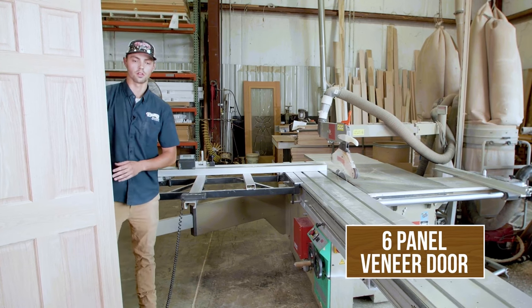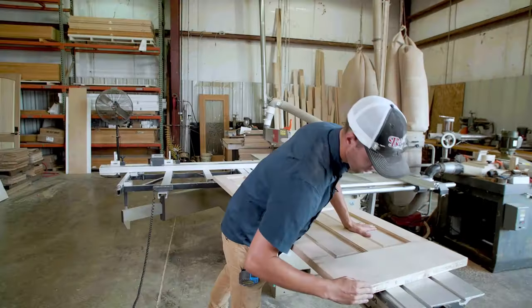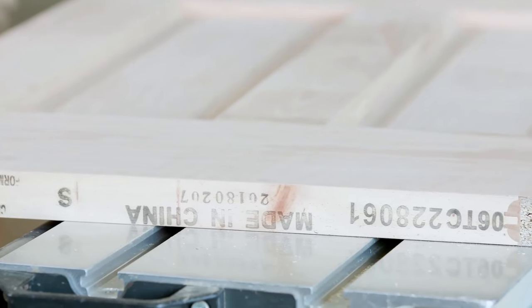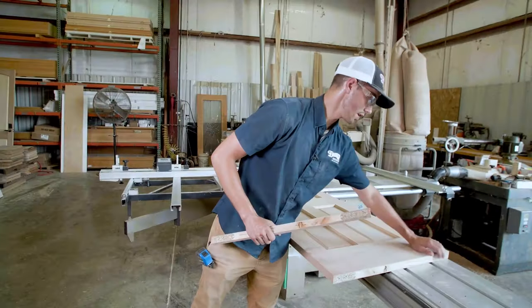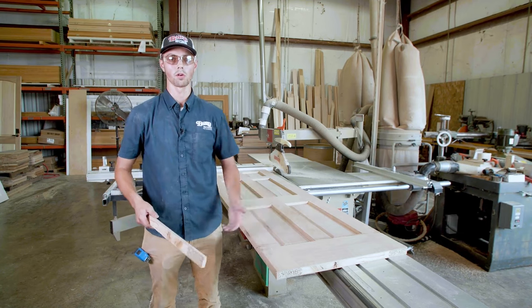The next door is a veneer red oak door — a very good product. Whereas the previous two doors were molded and paint-ready, this is a more stain-ready door. It's about 49 pounds. A disadvantage is that if you scratch this door, it's hard to repair because you don't have actual red oak all the way through — it's just a red oak veneer face with a solid hardwood behind it. The bottom is still very solid. It's made in China, which is just where these doors come from.